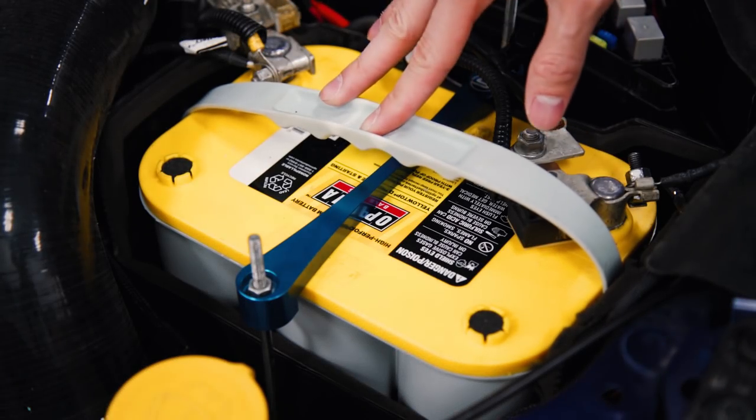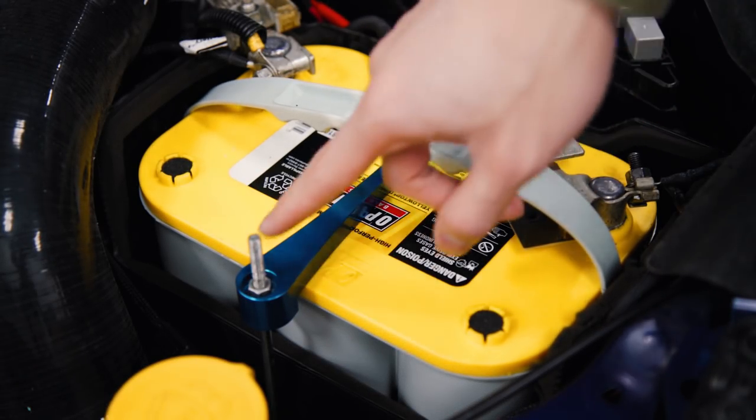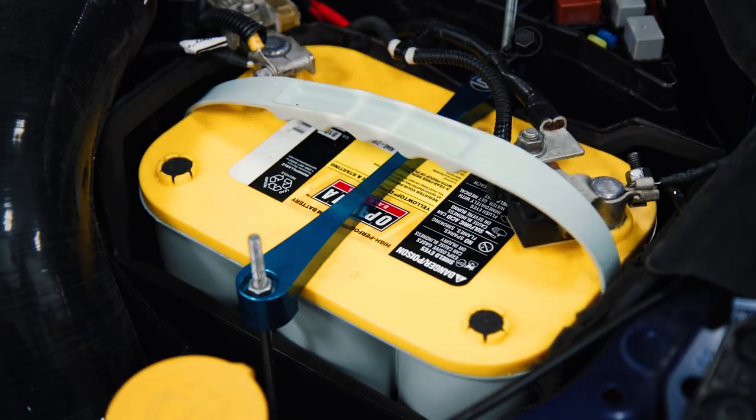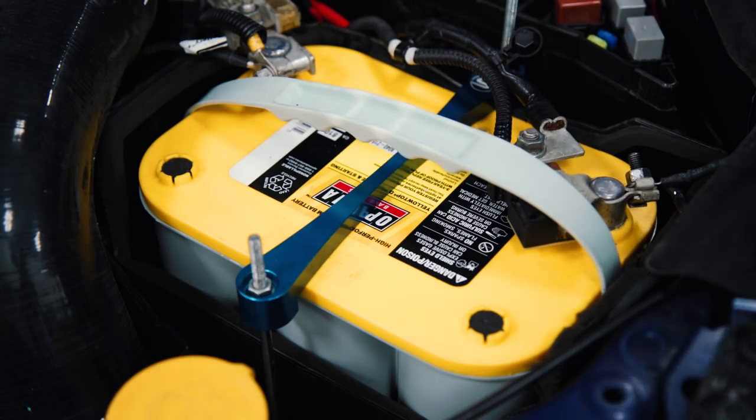Removing your battery is pretty self-explanatory. Just loosen the two 10 millimeter bolts that are holding the battery stay in place and you can disconnect the negative and positive battery terminals and pull your battery.